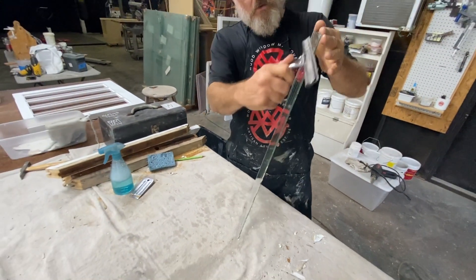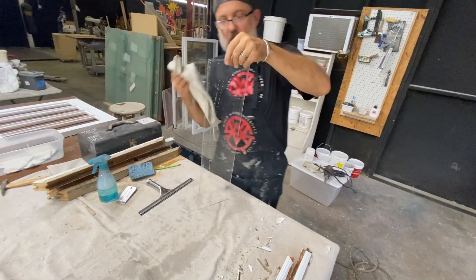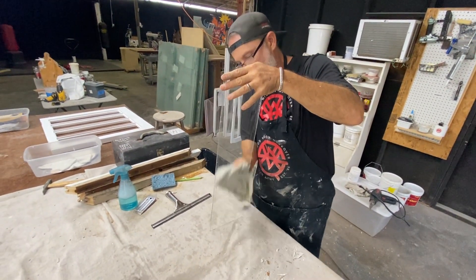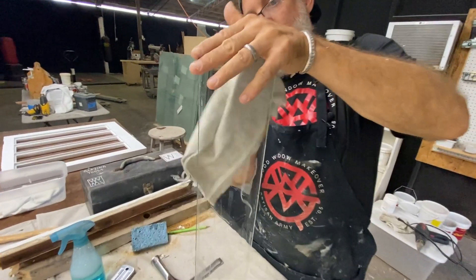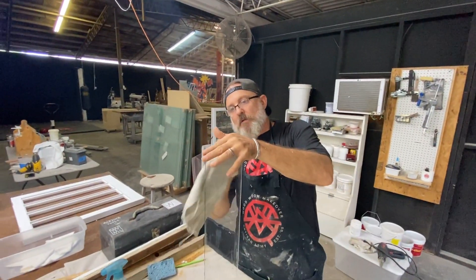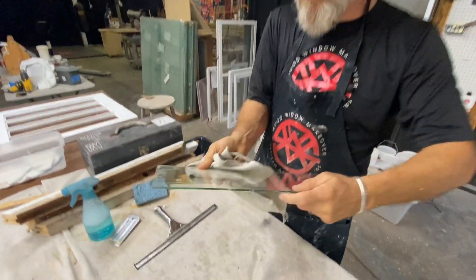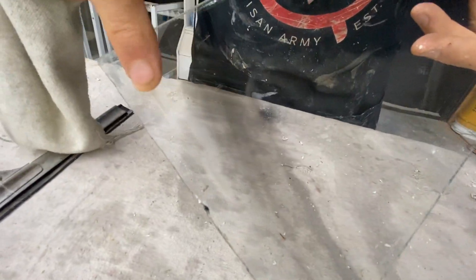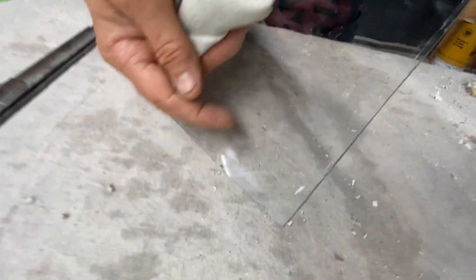That's good enough for fitting. Just take a little rag and dry them off a little bit. Now that is a sexy piece of glass — it's got some war stories on it. See this right here? That's from a sander. Can you see those marks?